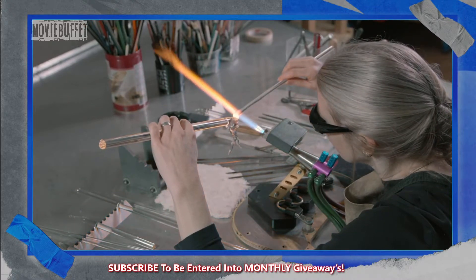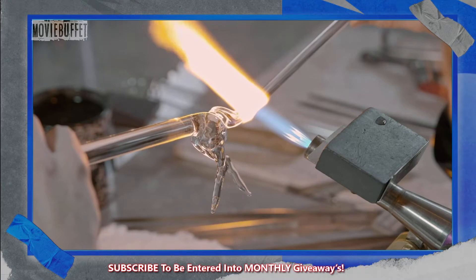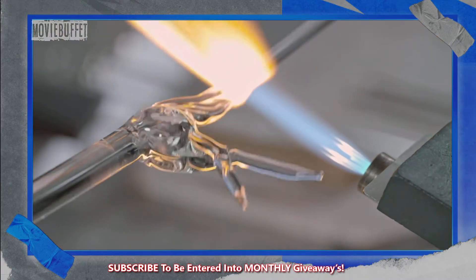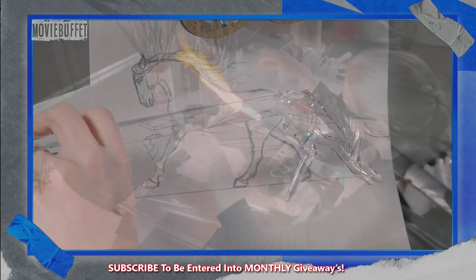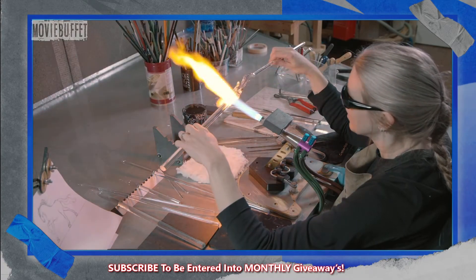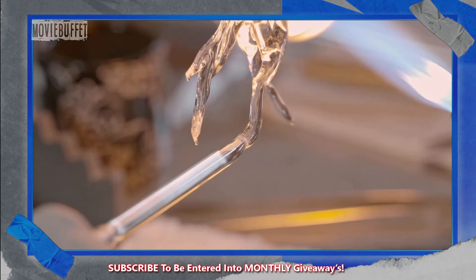She adds a smaller piece of glass and forms it into a tail. She constantly turns the glass as she works it to make sure it looks good from all angles. She melts glass in front of the hips to build up the body and shape the horse's belly, back, and chest.